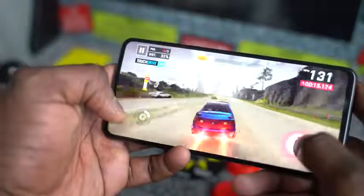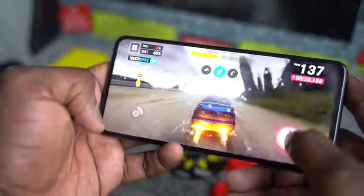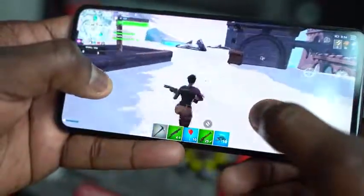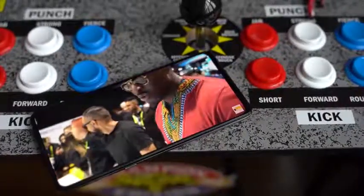Speaking of that, you've got much better real estate, which means when you're gaming, you've got a whole canvas to game with. There is no notch — there's nothing blocking your view, and you get to experience that to the highest level. When you're watching content, it's exactly the same thing. You get to experience it as much as possible, and I like that.